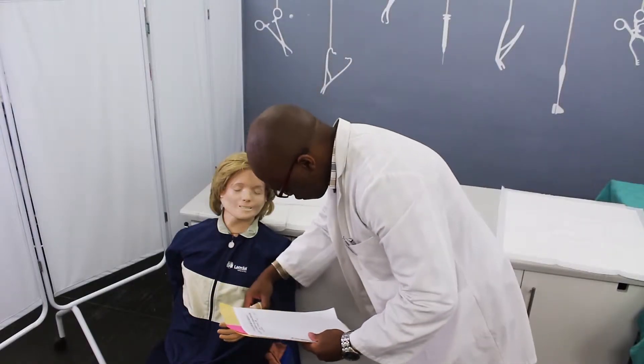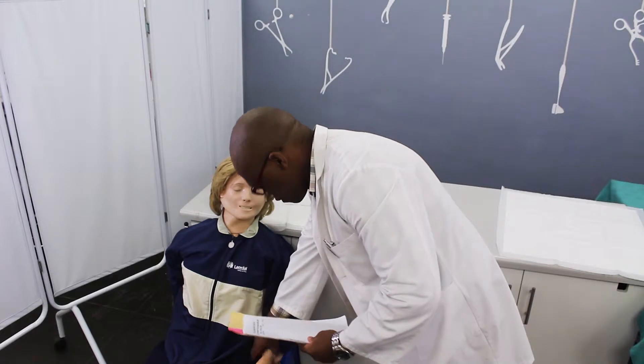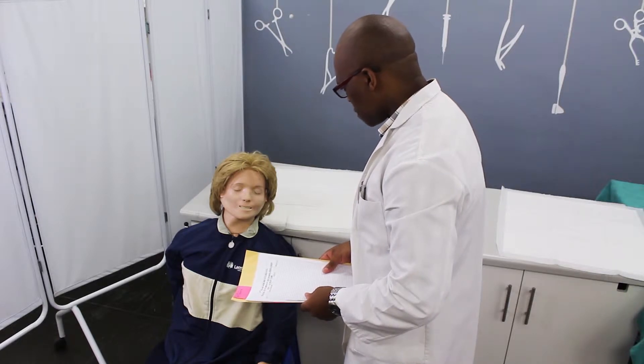Greet the patient and introduce yourself. Confirm the patient's identity by asking for his or her name and checking the armband. Explain the procedure and ask whether the patient has allergies or phobias. Obtain verbal consent from the patient to perform the procedure.